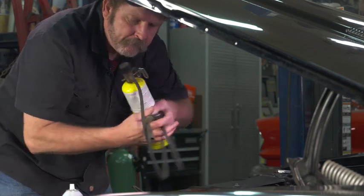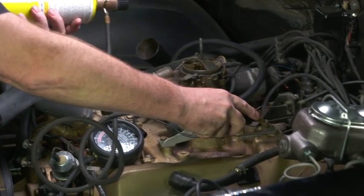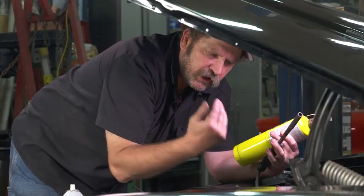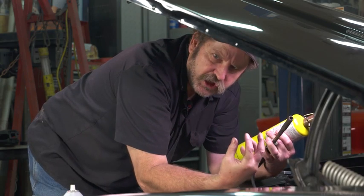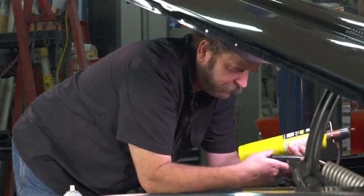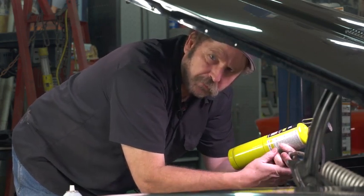The method I prefer is to actually take a propane torch — unlit of course — and do the same thing, because now I can actually direct the propane torch to different areas. While the engine is idling, you'll suddenly pick up an increase in speed in the engine when it sucks in the propane. And in no time at all, you'll locate the source of that vacuum leak and be able to address that problem.